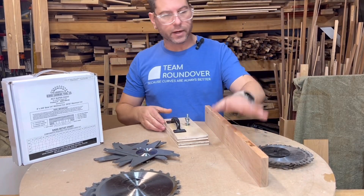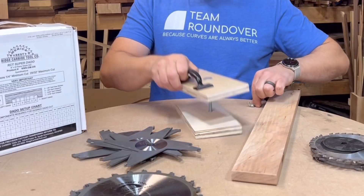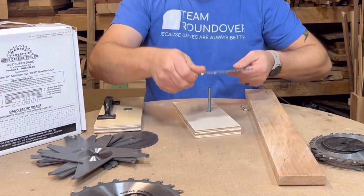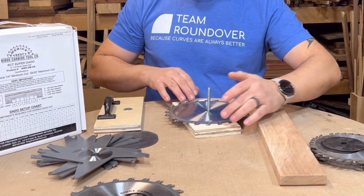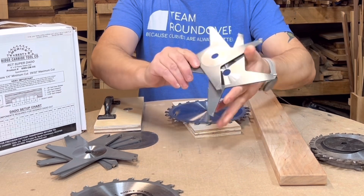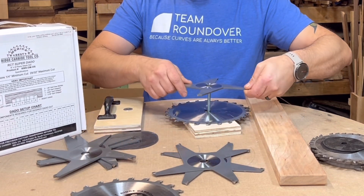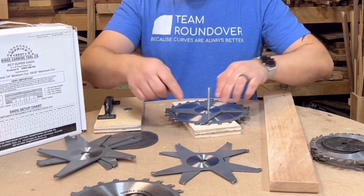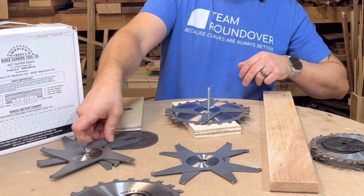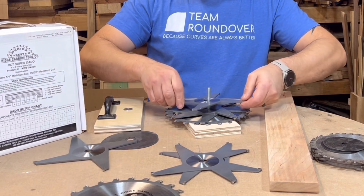Now that this is done, let's give it a try. I grabbed a sample board from back there. Here are my blades — I'm going to start putting them on, starting with an outside blade. Again, it says 'this side out.' I'm going to make sure the teeth are on the piece. For the chippers, there are two special ones — one-sixteenth and three thirty-second — so I'm setting those aside and starting with the one-eighth-inch chippers since those are the ones I'll use the most. The important thing is to make sure the teeth are properly aligned between the teeth of the outside blade. Let's go with three of these right now and see where I'm at.